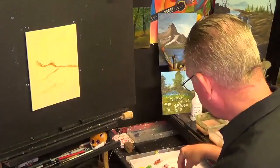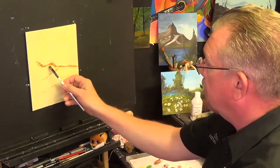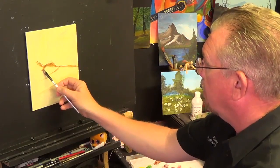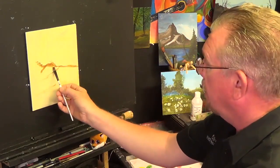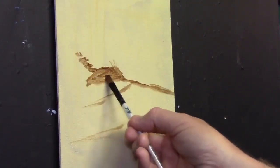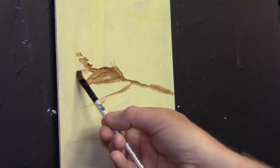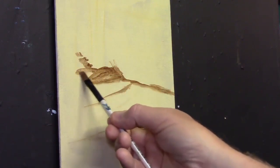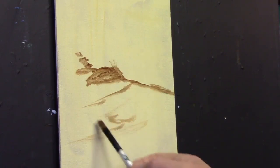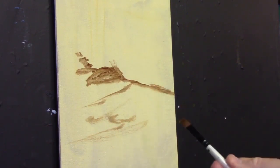Now we're going to add some things into this bank — let's put a pebble or a rock that's half out of the water and half in the water. Let's put something like that there, and maybe another little one there. But we've also got to think about what's under the water, so we've got to paint these pebbles in first.